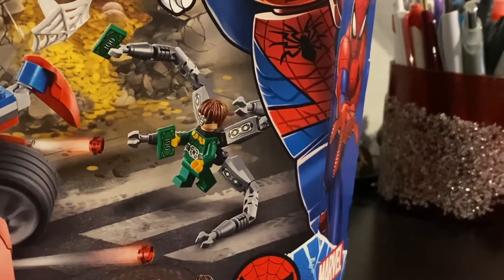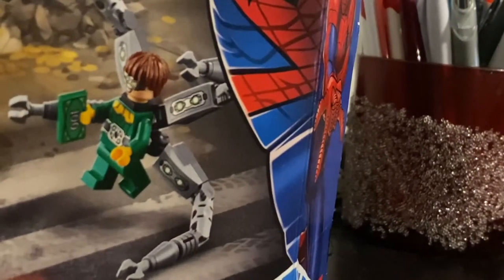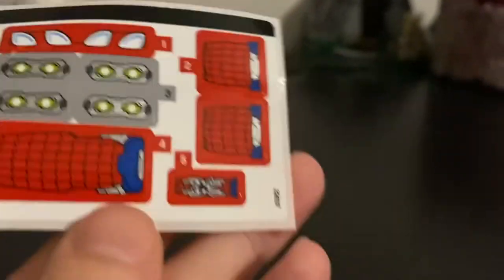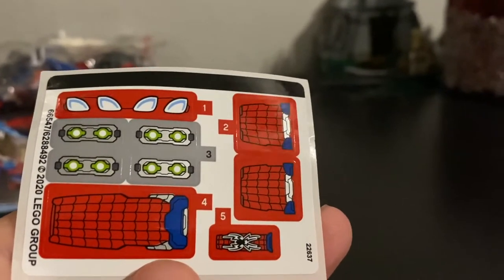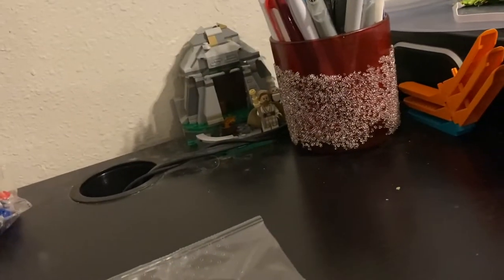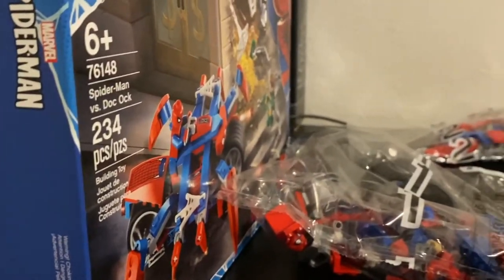Doc Ock is kind of what drew me to this set, just because of how crazy it looked — just an interesting little build. I guarantee those are stickers. I already busted the thing out, and yeah, those are some stickers on there, but they're kind of small and there's not as many as I was anticipating, so that's pretty cool. It has two bags and a bag of webs, plus the instruction booklet — looks like about 65 pages, nothing too crazy. Only 234 pieces.